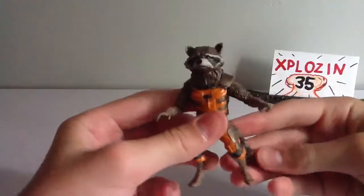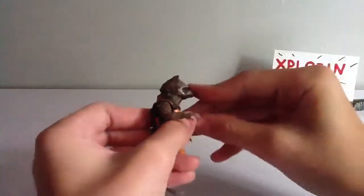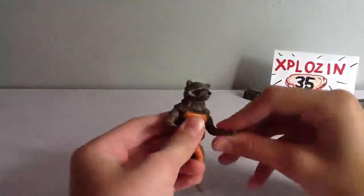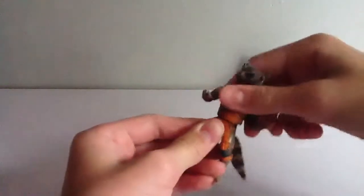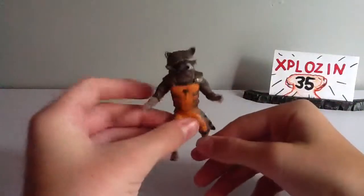In the way of articulation, this is where it gets really disappointing. His head can look side to side at a really weird angle, and it can't really go up and down much. His arms can go up but swoop out at an angle because of the shoulder pads. He can bend and rotate at the elbow. His hands rotate, and he has kind of a ball joint — but really just side to side. His tail can rotate. I would have liked it on a ball joint for a little more movement, and that's it.